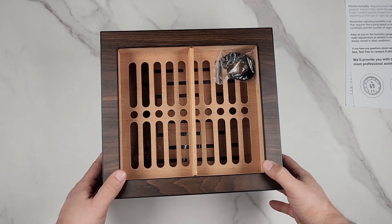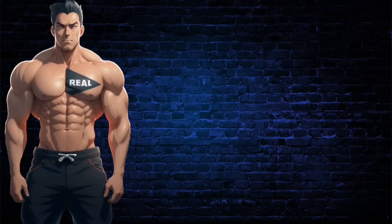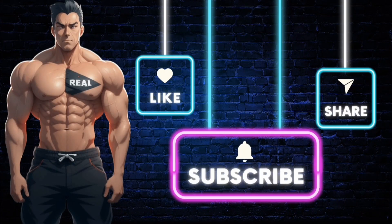I'm giving this to my friend who smokes cigars, so he's going to love it. I definitely recommend this. Make sure you subscribe to the channel so you don't miss future videos, like this video, and if you want the product shown, click the link in the description.